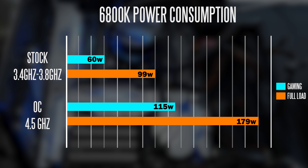When you pin the CPU at 100% load on Prime95 at the stock configuration, the CPU pulls just under 100 watts. The power consumption does definitely go up drastically when overclocking, as you can see at 179 watts.